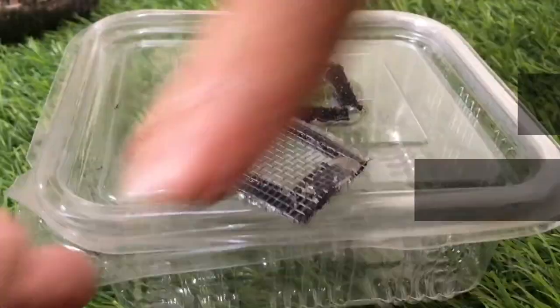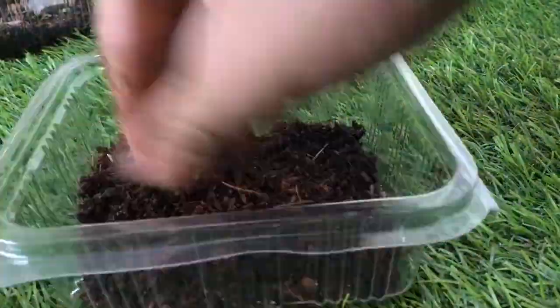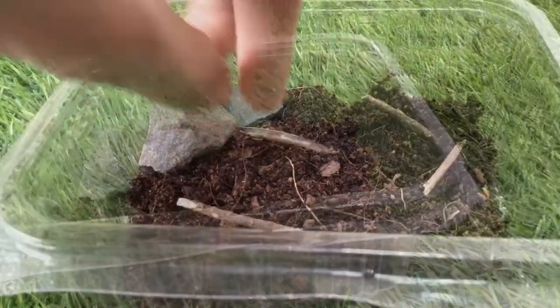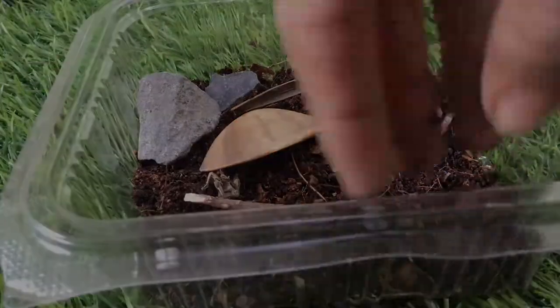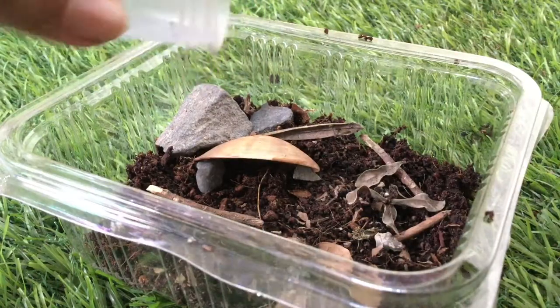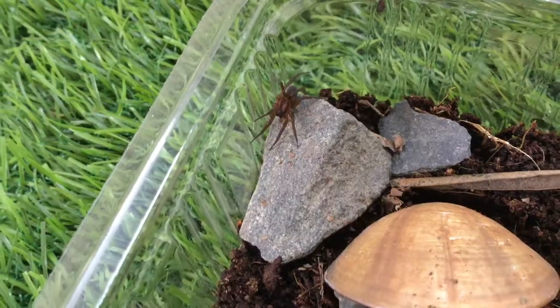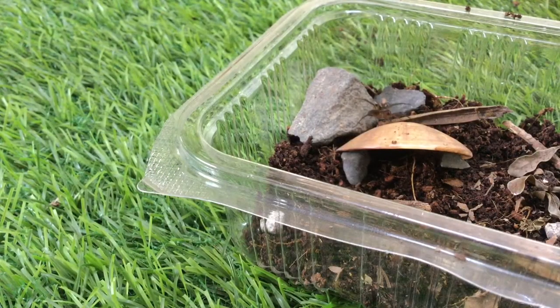I'm going to set up the enclosure for the ground spider. They are terrestrial, living under leaves and rocks. I will provide it this shell to hide under. The rehouse is going to be simple and straightforward — plop! It falls right in. Since these spiders cannot climb glass or plastic, I can easily turn the container over to put them inside.